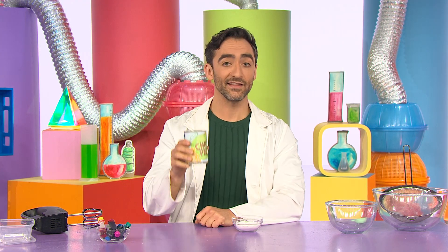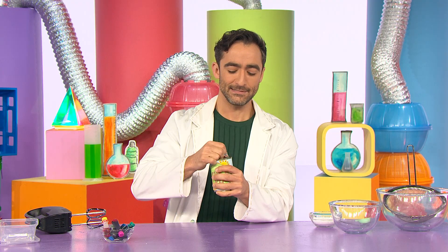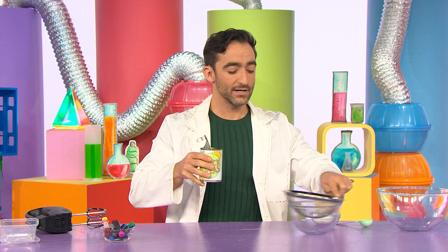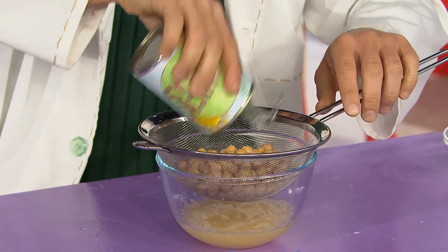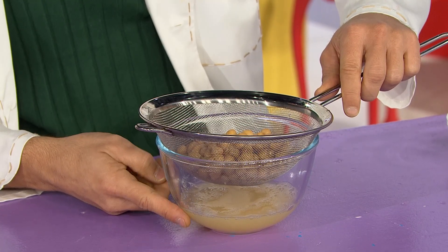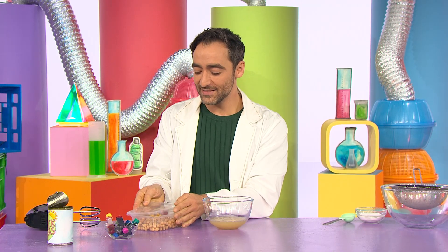Let's begin the experiment. First, I need to strain the can of chickpeas. You might need help from a grown-up to open the can. There we go — open that, and now strain it into a bowl. Woohoo! Give it a good jiggle to get out all the liquid. And there, just the chickpea liquid is left in the bowl. I can make a nice hummus with these leftover chickpeas later.